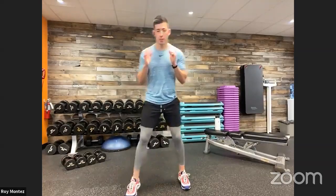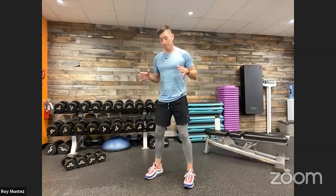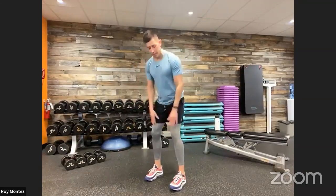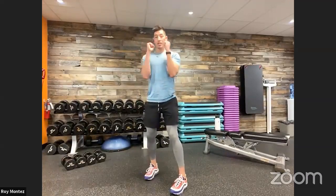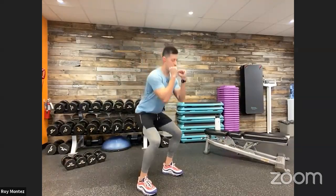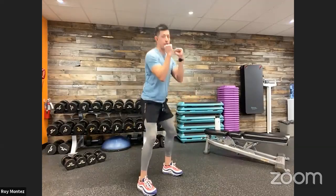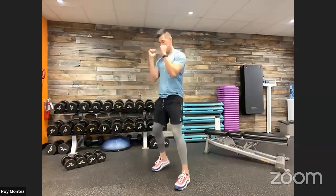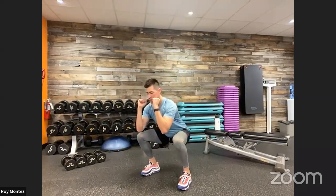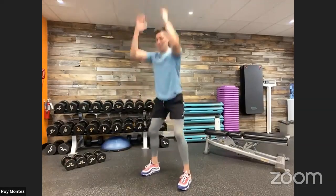Exercise number three is a dumbbell squat to press. Stand shoulder width apart, soft bend at those knees — try not to lock them out. Dumbbells are racked up to your chest in the front rack position. Drop into that squat to your comfort level, knees tracking over toes, chest up, head looking straight ahead. After that squat, raise up to standing position and then push overhead with that press. In one motion: drop down into that squat and drive into that overhead press.